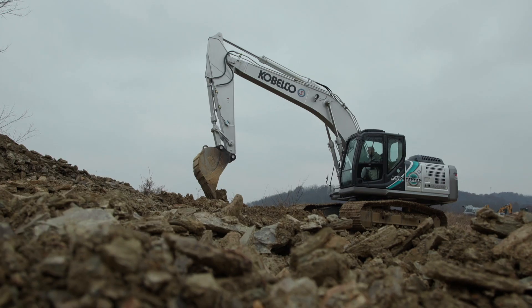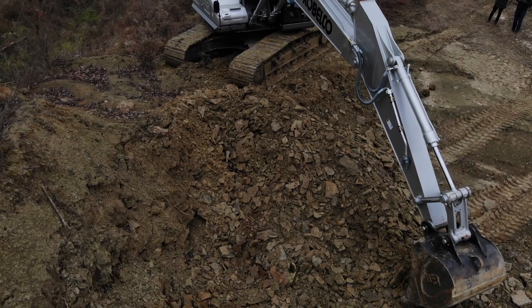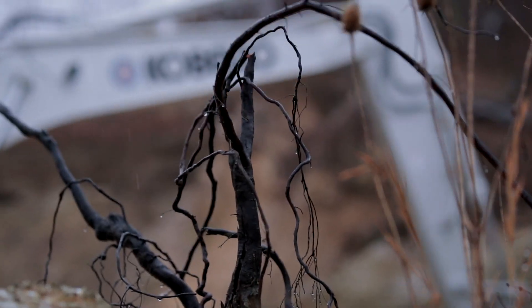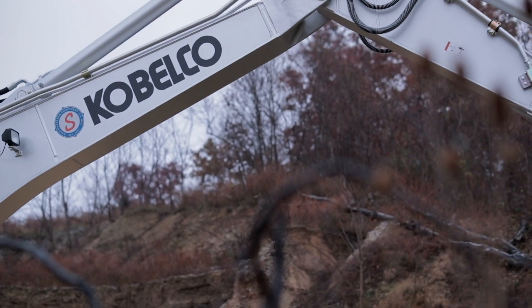Customer demand for more efficient machines and more environmentally friendly machines is on the forefront of every manufacturer. Some of the products we bring to you right now — the hybrid machine you see here — this technology has been in Japan for 10 years. It's just the first time we're bringing it here.